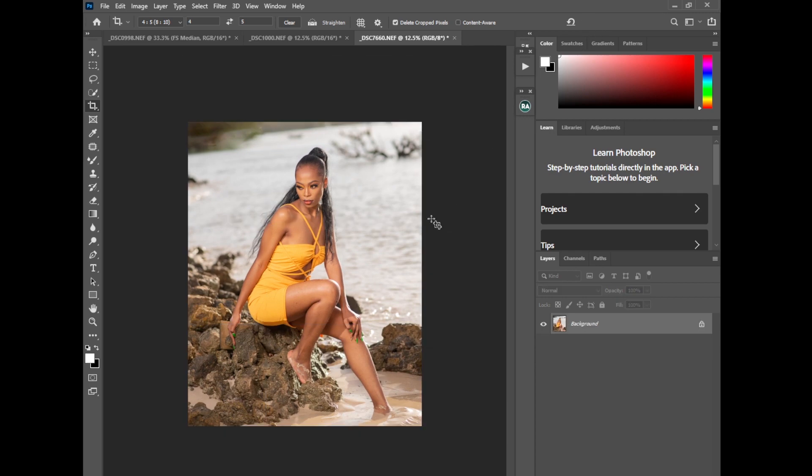Now I'll do frequency separation. My camera is 24 megapixels, and since I shot at f/2.8 (a lower aperture), I won't get so much skin detail. So I'll use a method called Dust and Scratches, which removes blemishes and balances the skin texture and colors to make the photo look uniform. I'll duplicate the image twice with Ctrl+J, name one layer 'Eye Texture' and the other 'Low Texture', then disable the Eye Texture and select the Low Texture.